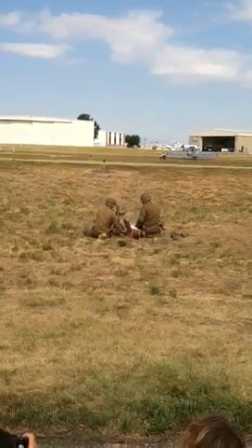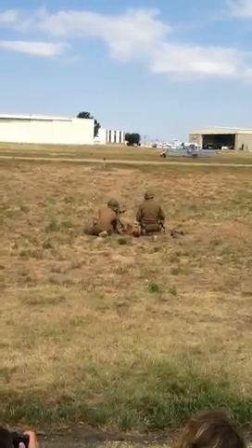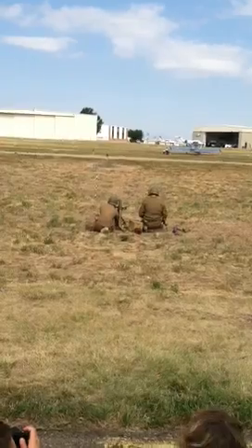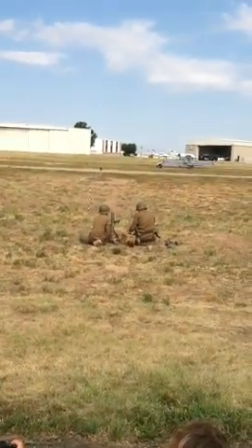The sheriff's department would not let us fire actual rounds today, so we've got an alternative demonstration.